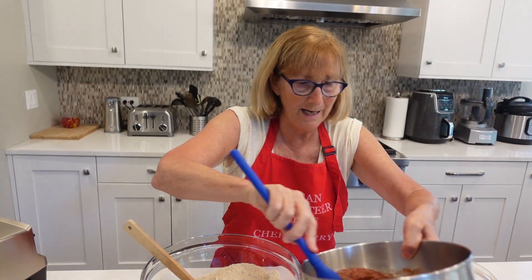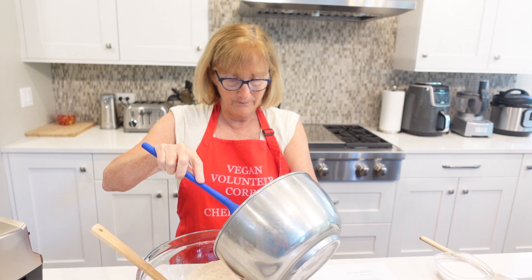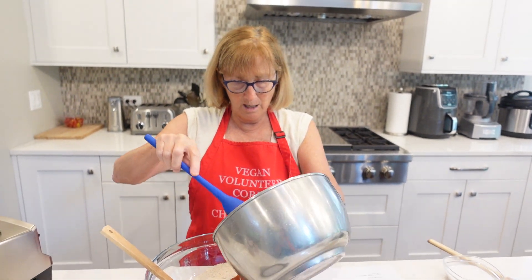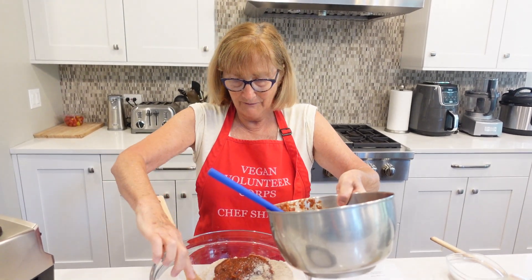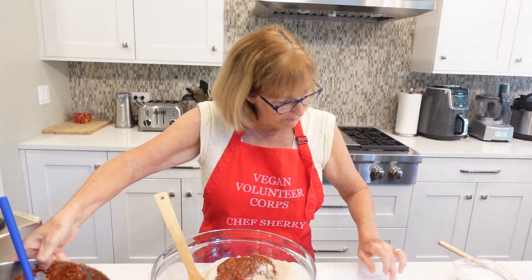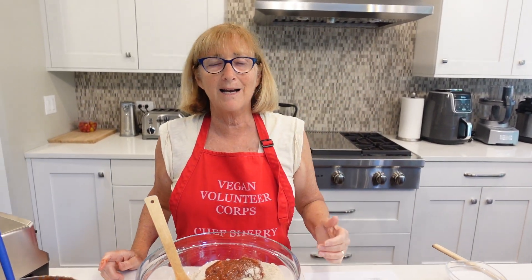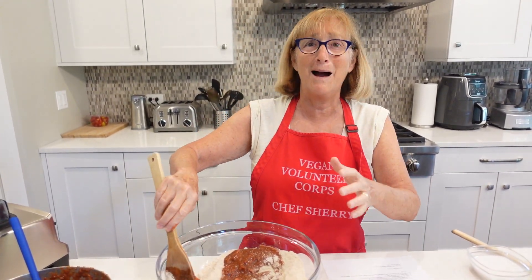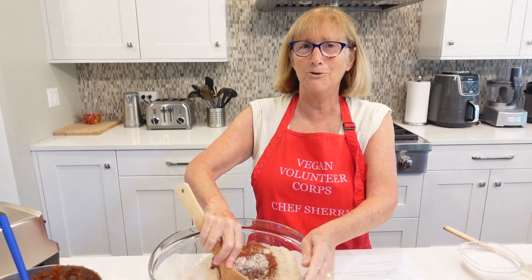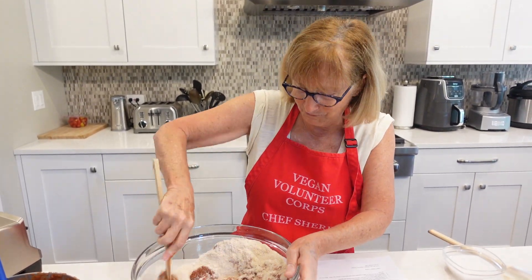Now we take our wet ingredients and add them to the dry. I was laughing because when I wrote the recipe out, I put down one-half cup of baking soda. Thank goodness my brain kicked in — I said, hold on, that can't be right. It was a half teaspoon. Oh my gosh, I would have ruined the whole cake! But I knew you wouldn't do that to a cake. So I've got it right now, you don't have to worry.